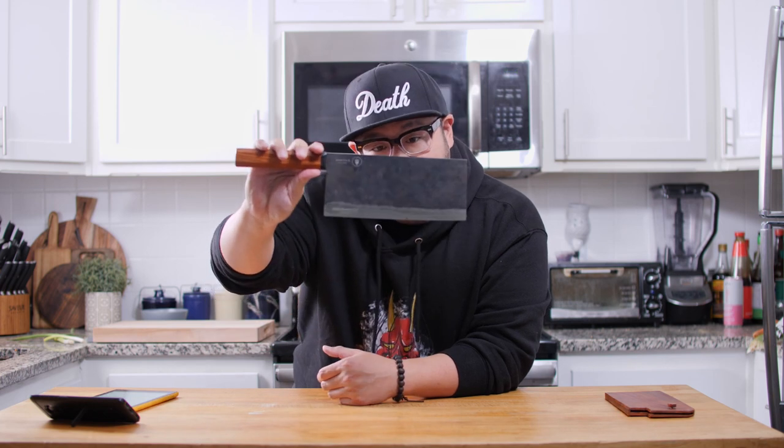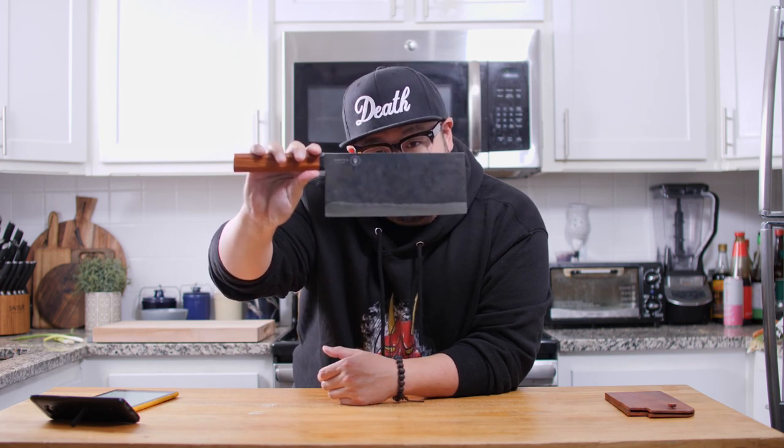Are you guys ready for more Chinese chef knives? Because I am, and today we're going to be taking a look at this Daowa Chinese Chef Knife.